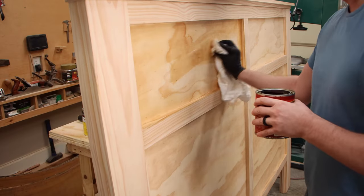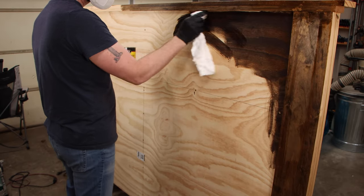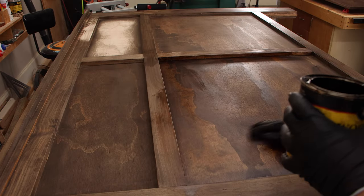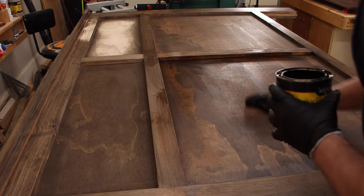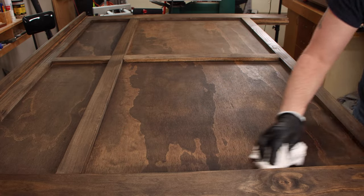You can go in any direction you want for finishing this headboard — you can paint it, stain it, or try to capture the natural color of the wood. I went with some stain. I put on wood conditioner first, let that dry, applied the stain, and then used oil-based polyurethane as the top coat.